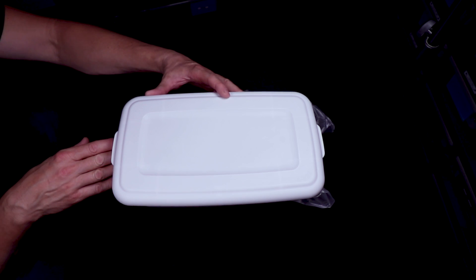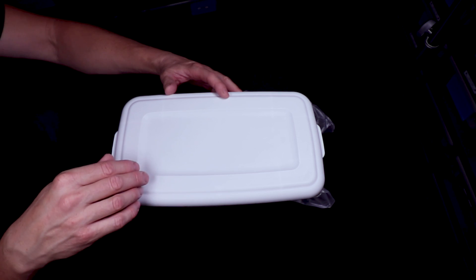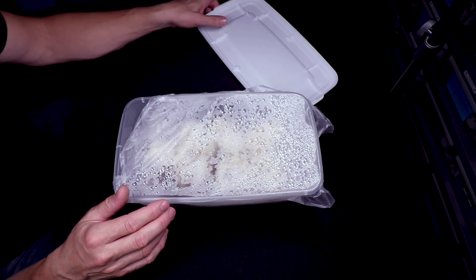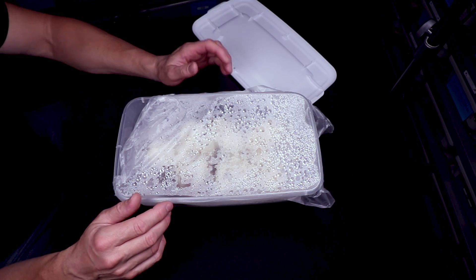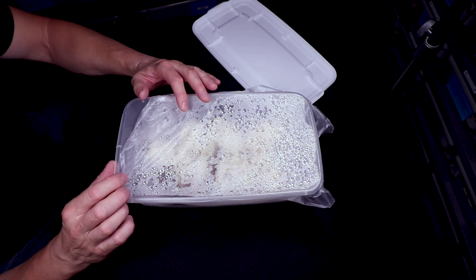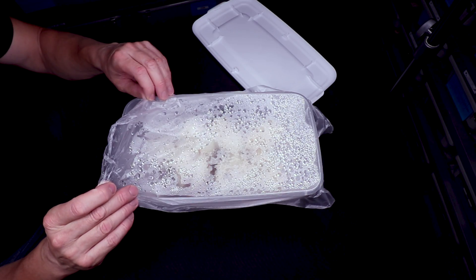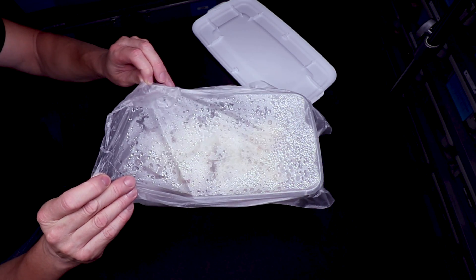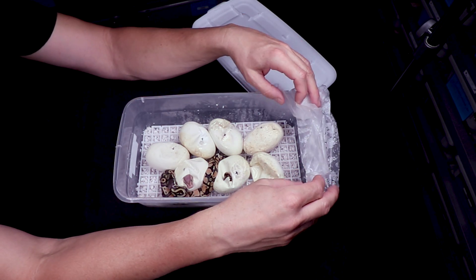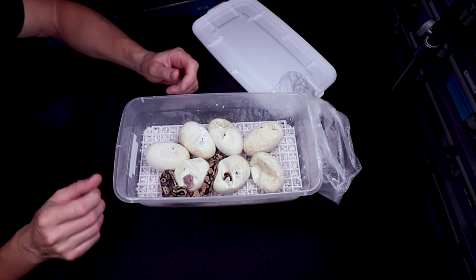Alright, let's pull those eggs out of the incubator and cut them open. This box is fresh out of the incubator — my pastel number one bred to my coral glow 100% het pied. Someone also asked how often I check on my eggs during incubation, and I've gotten to the point where I haven't been checking on them at all. The only thing I do to my egg boxes is about a week before they hatch I just crack the press-and-seal a little bit.